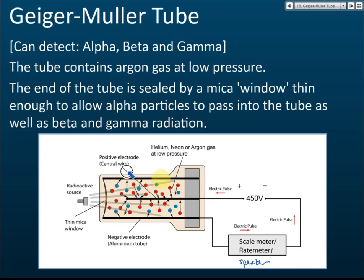It uses an aluminum tube, a few millimeters thick, so that we can block radioactivity from the sides. Gamma we cannot block, but we can block alpha and beta from the side, so that radiation enters only from the front. The positive electrode is connected to quite a high voltage — 450 volts, sometimes even higher.